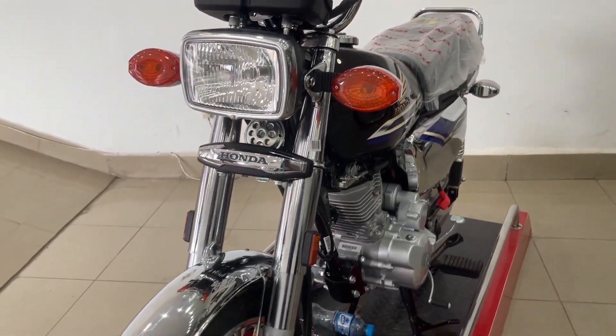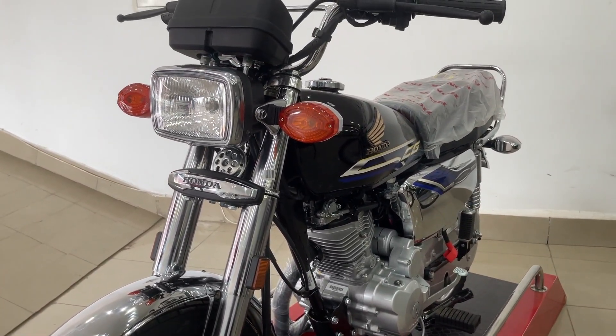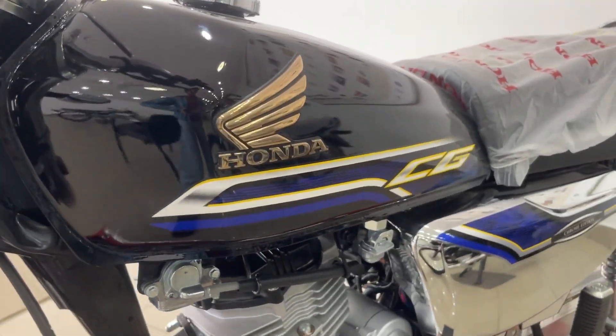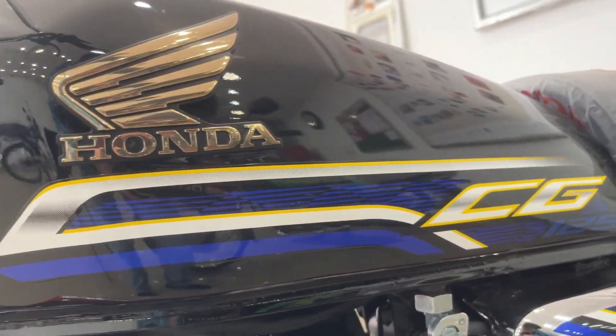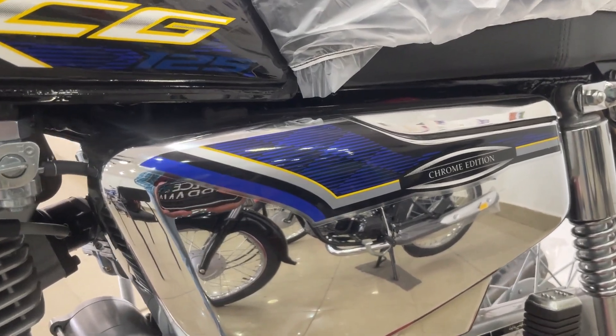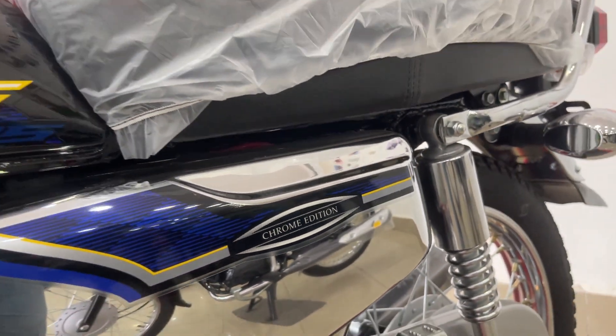It has been improved so that the life of the bike is better. Parts quality is better and parts are longer lasting. Bike parts have also been changed. You can see the front shocks and chrome change. They have also changed the paint so that it is rust-resistant.